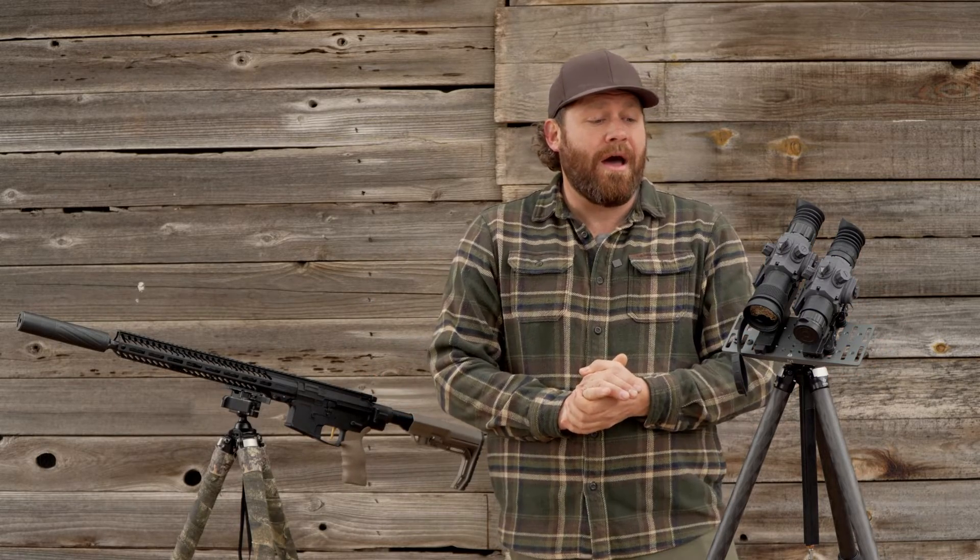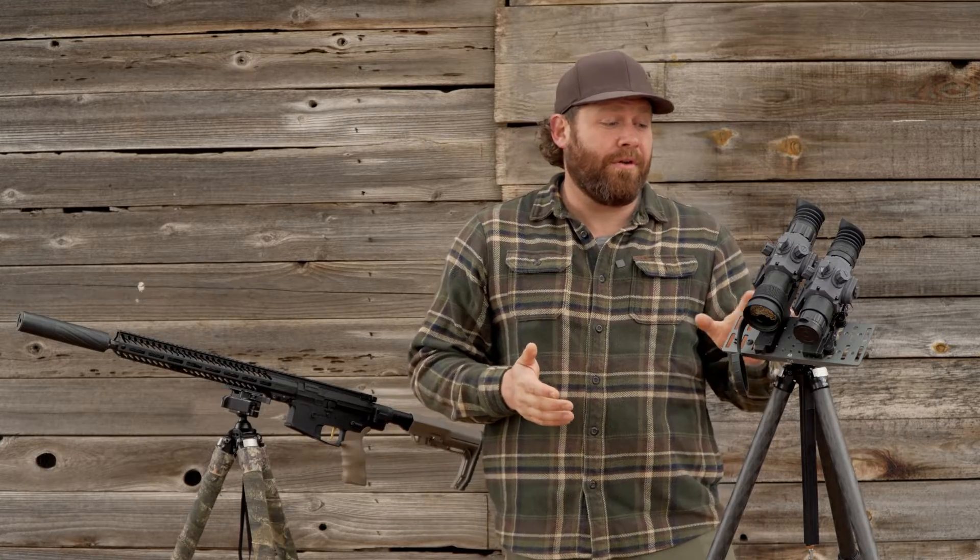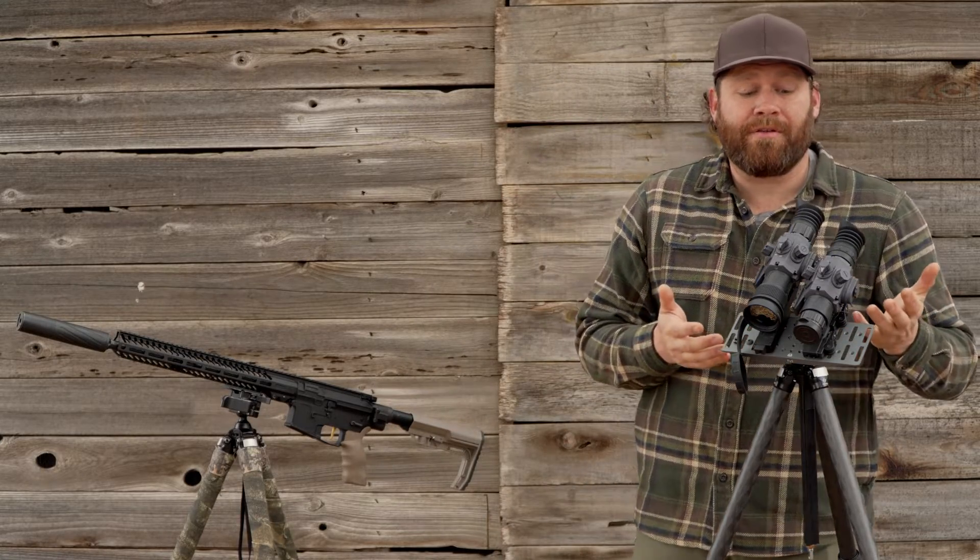I have hunted hogs with them, hunted coyotes and other small animals, and I've even done a depredation hunt on elk with these. So I have a lot of experience to talk about this.